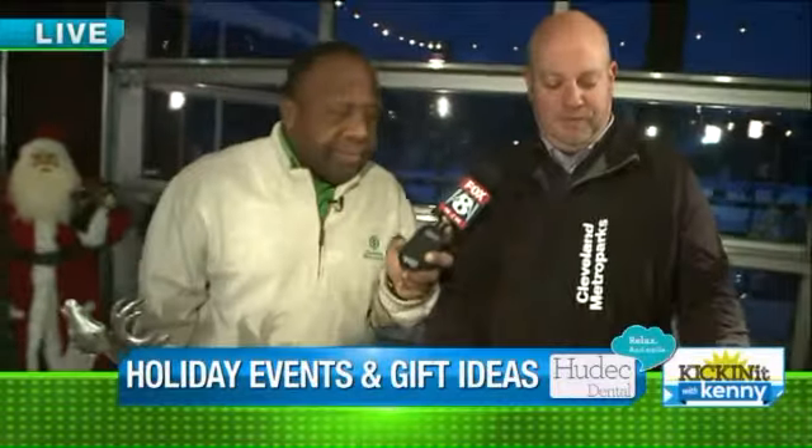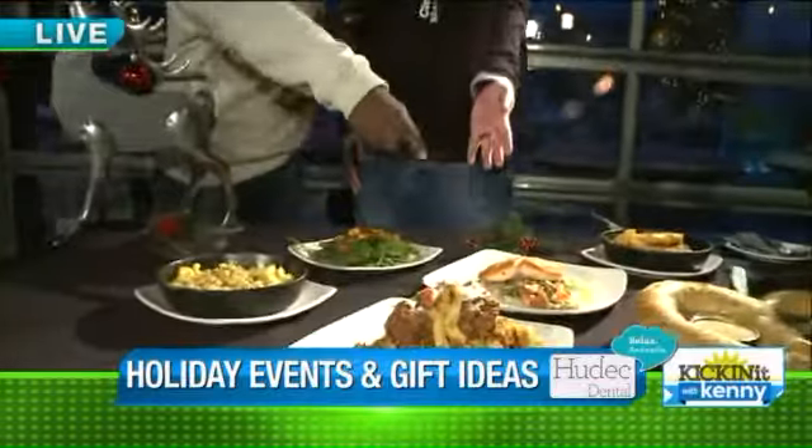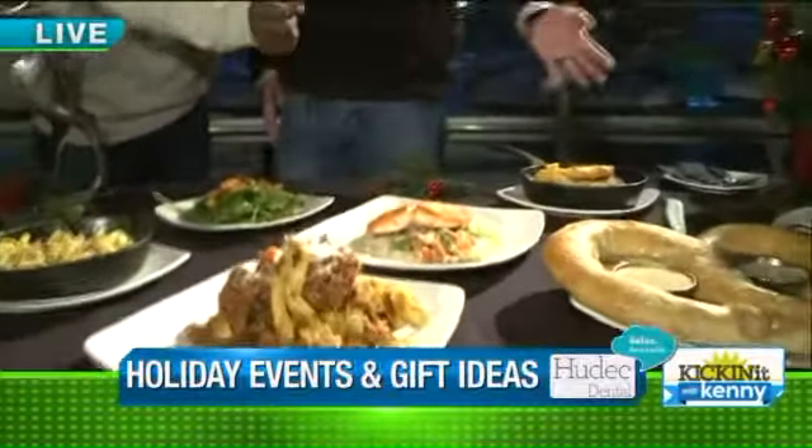Here are some features from our winter menu. We have the butternut squash salad, salmon and white beans — it's like a cassoulet — and chicken and biscuits.